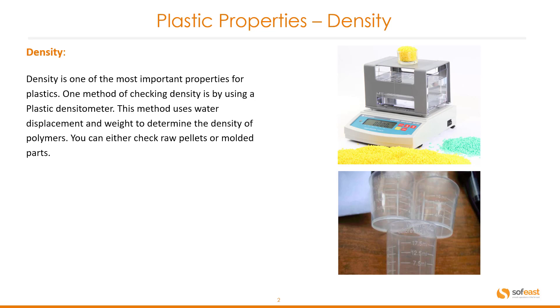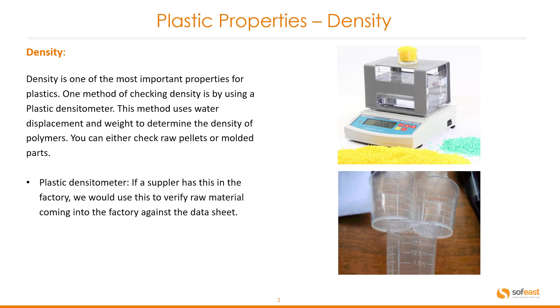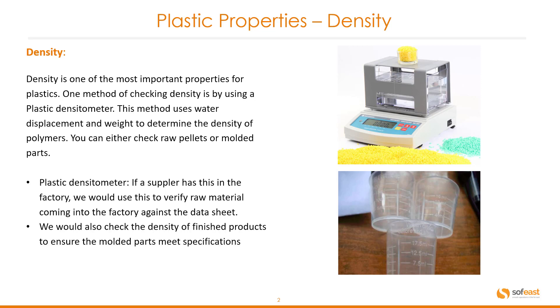You can either check raw pellets or molded parts. If a supplier has a plastic densiometer in the factory, we would use this to verify raw material coming into the factory against the data sheet. We would also check the density of finished products to ensure the molded parts meet specifications.